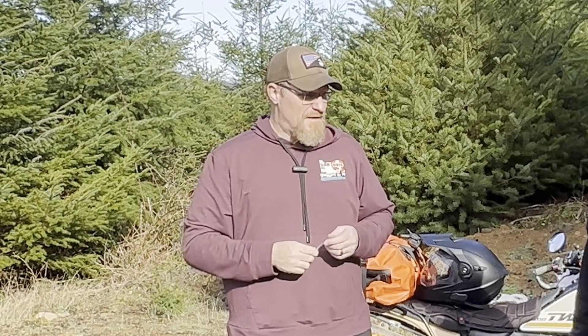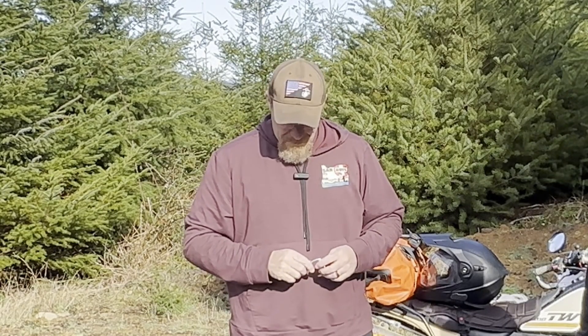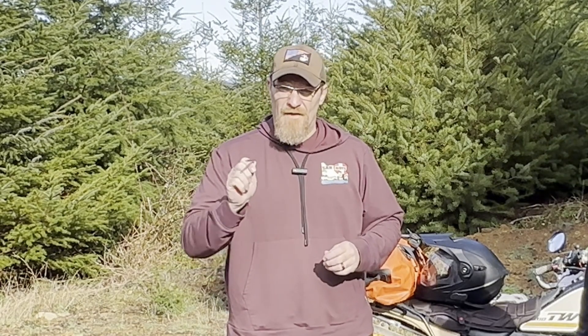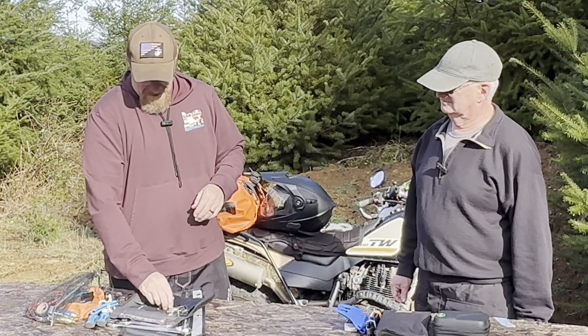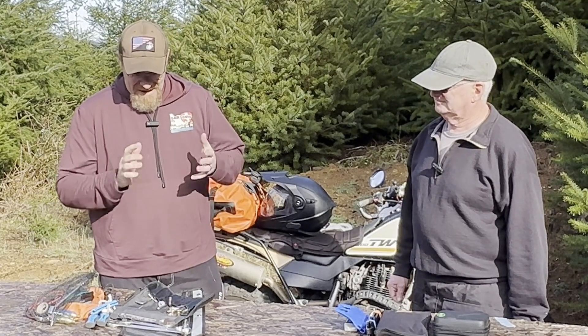Joe and I both ride TW200s, so hopefully I've got an allen wrench for every allen bolt on there that might go bad out in the woods. I've got some miscellaneous stuff I could probably weed out, but it came in the kit, so that's the kit I have.